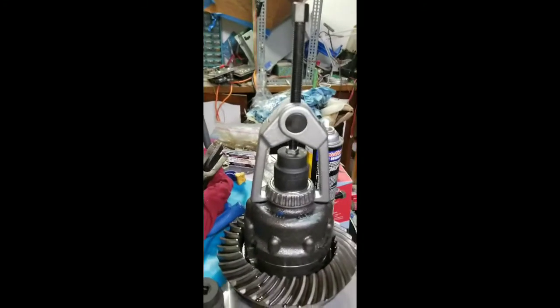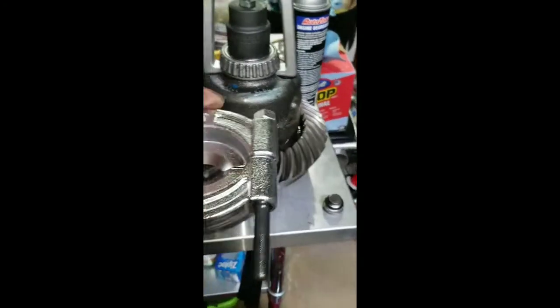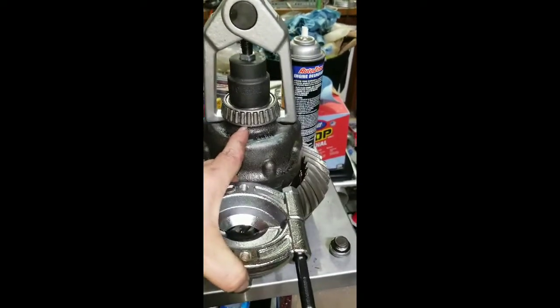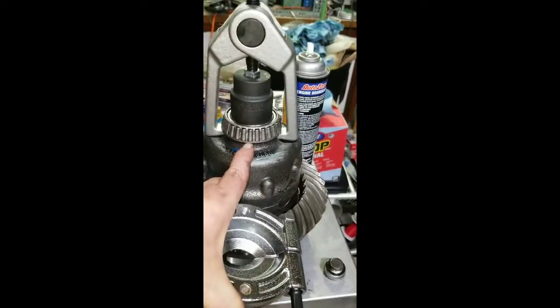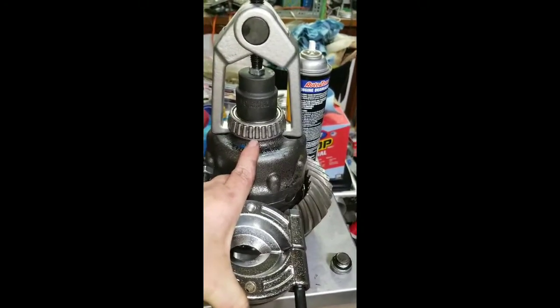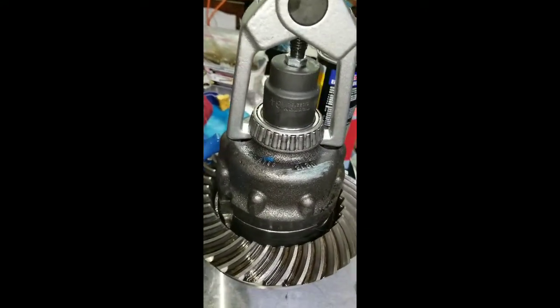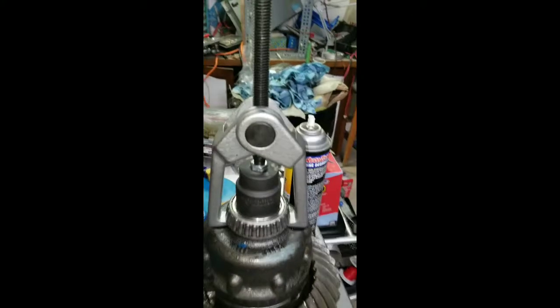Here's something I didn't count on. I've seen people use a bearing separator and a press — that was my plan to pull these off — but the bearing separator won't get underneath the lip of the bearing. You'd basically be pulling on the cage of the bearing, and that wouldn't be a good way to do it whether or not you're planning on reusing the bearing. This carrier is designed for a two-jaw puller that can get underneath both sides, so that's what I'm going to give a shot.